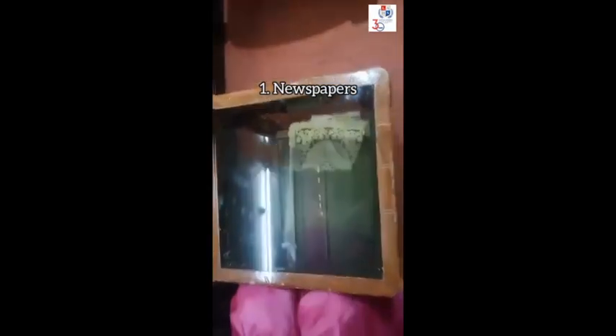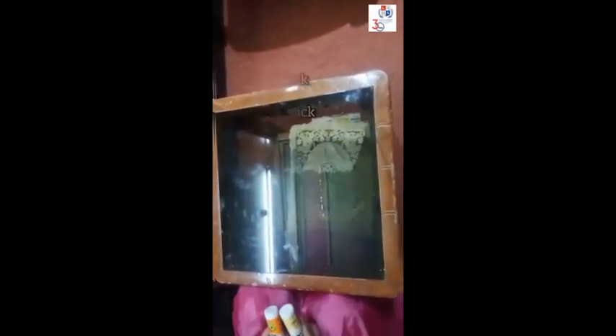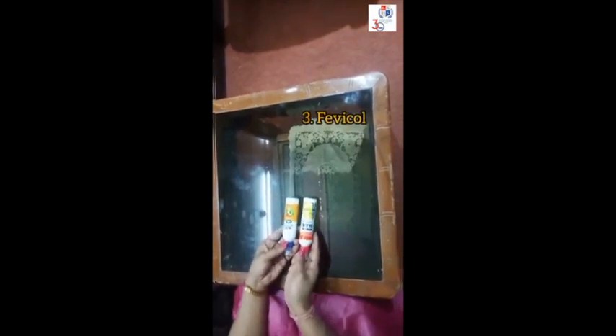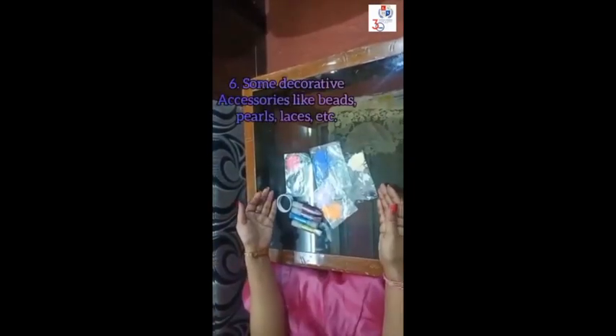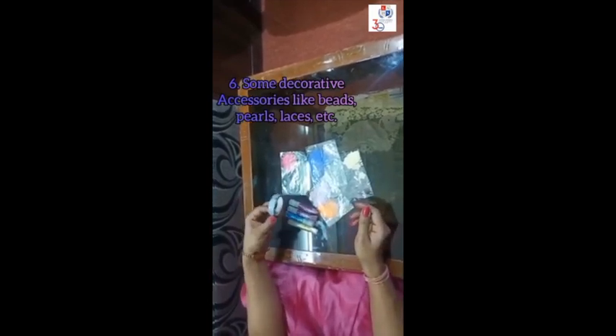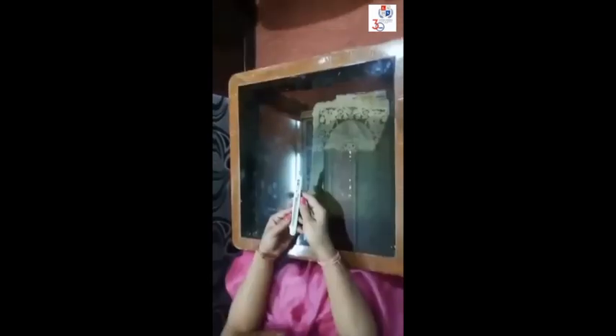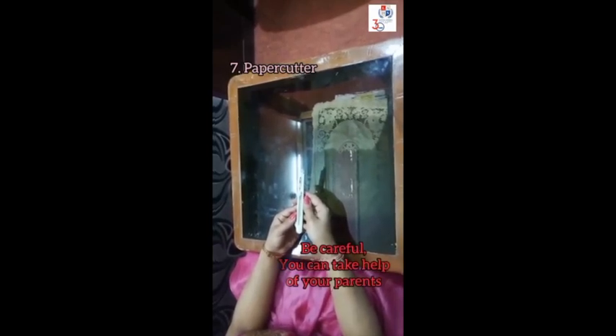Newspapers, toothpick or any thin stick, Fabricol, acrylic colors, mud board, some decorative accessories like beads, pearls, glitters, decorative tapes, etc. Paper cutter — be careful while using it — and a rubber band.